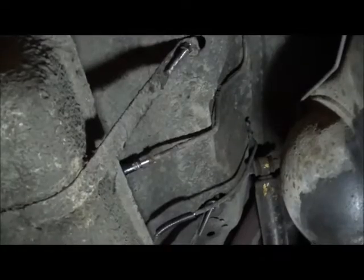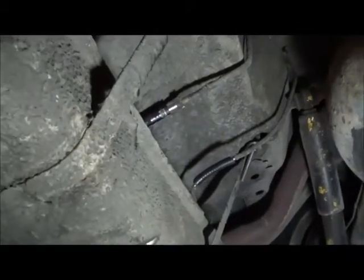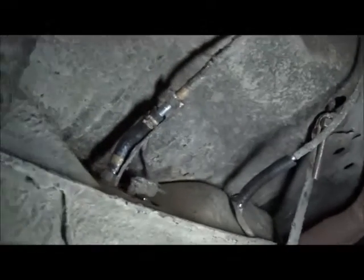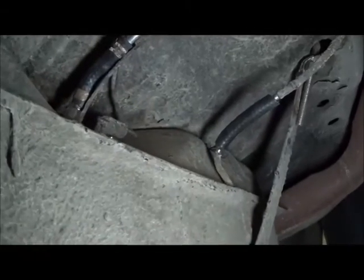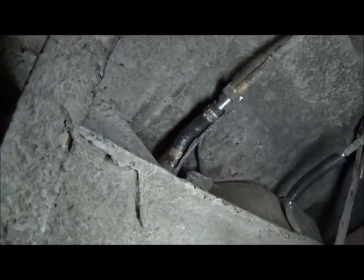Through the magic of time-lapse photography, here we have the gas tank reinstalled. You can see I remembered to put on the ground line. We've got new rubber for the vent hose — the vent hose does not have clamps on it — and new rubber for the gas tank sender.